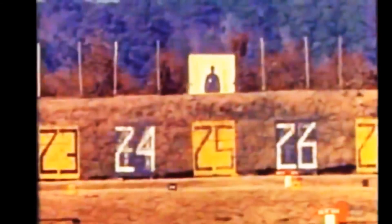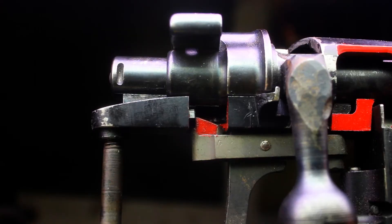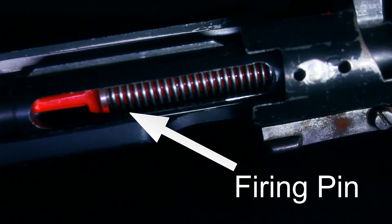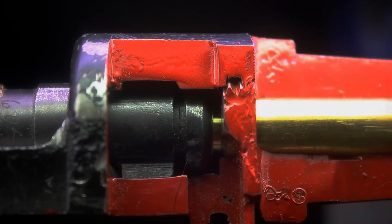Lock time is important in precision firearms because in the short time in between the trigger being pulled and the round discharging, the shooter may pull the firearm off target. At five yards lock time will most likely have very little effect on accuracy, but if the range is increased to say a thousand yards, even the smallest movement in the rifle will affect the bullet's path.